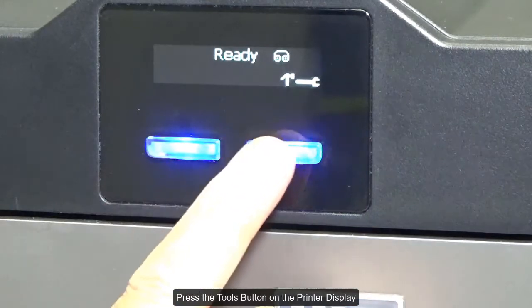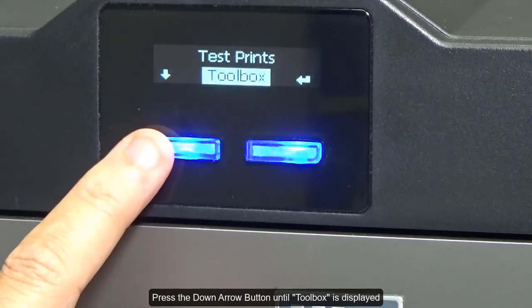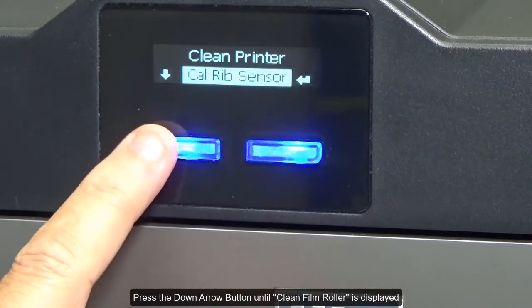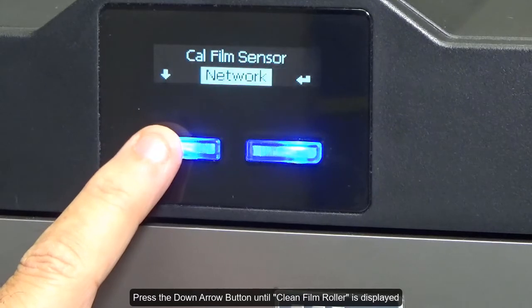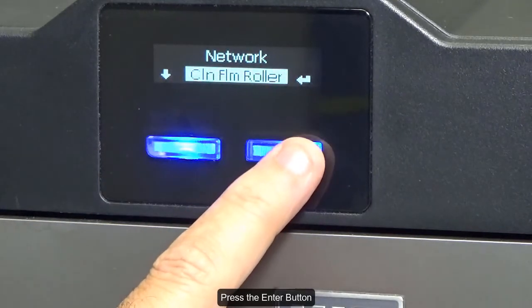Press the tools button on the printer display. Press the down arrow button until toolbox is displayed, then press the enter button. Press the down arrow button until clean film roller is displayed, then press the enter button.